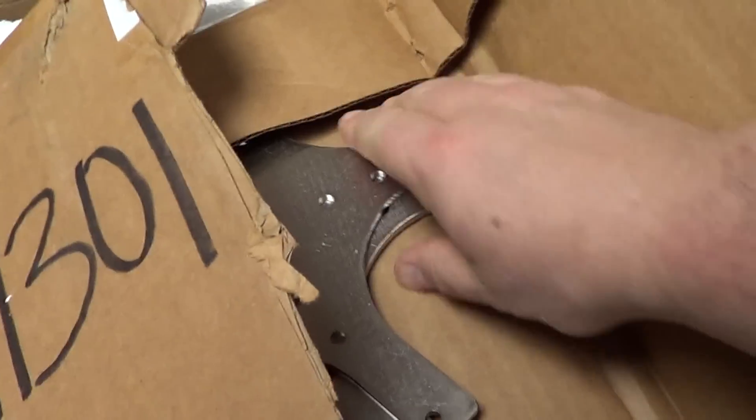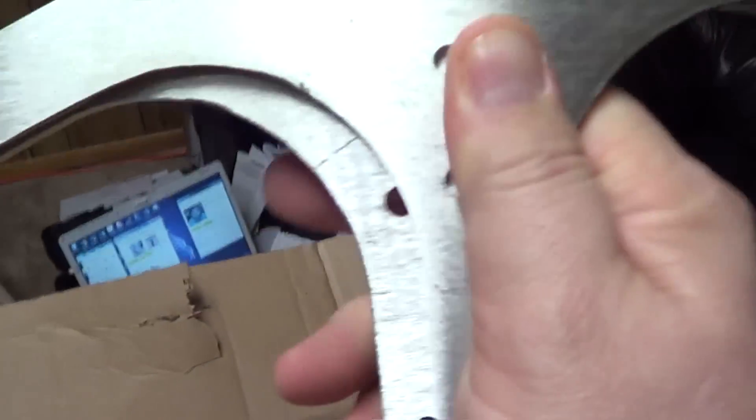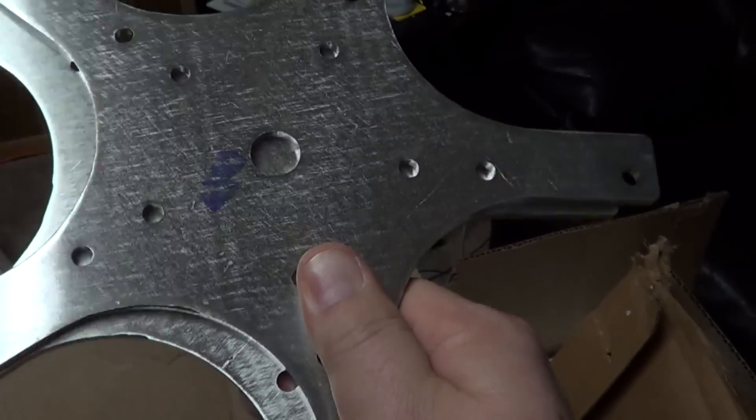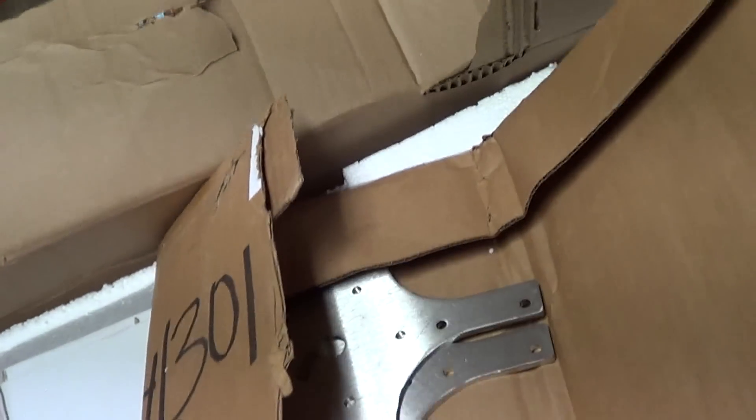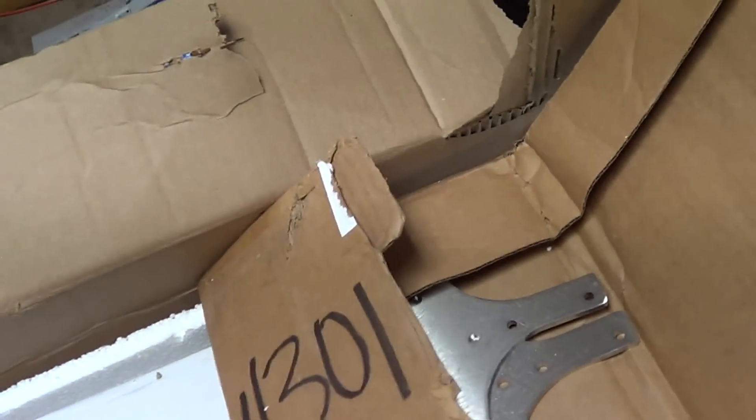Let me go over here and let's see what I got. We got the hub — thinking this is what this is. Pretty nice, man. Look at this packing job. There they are. I got them — two stainless steel hubs. How do you like that, people? Stainless. Not mild steel. Not zinc-coated. Stainless.